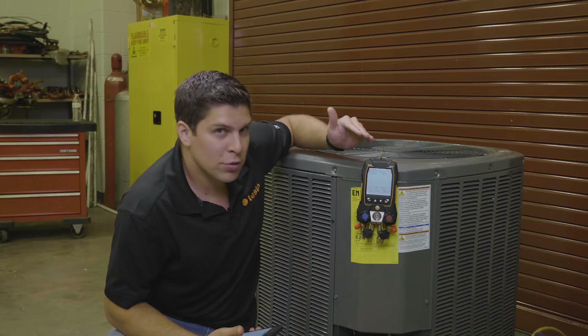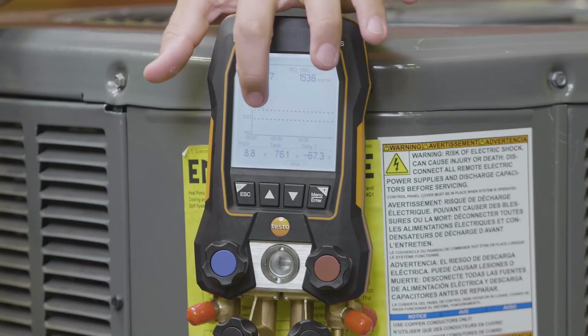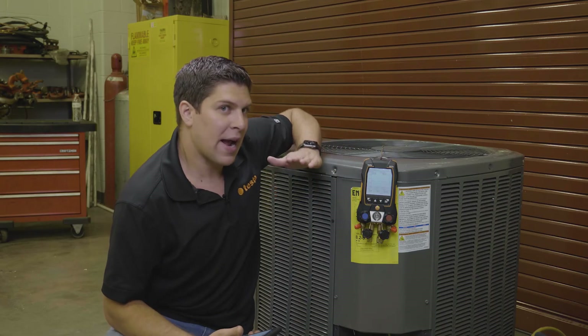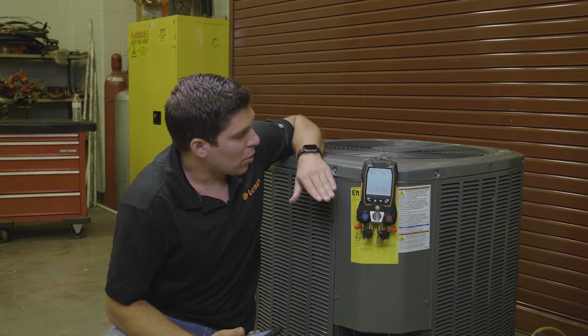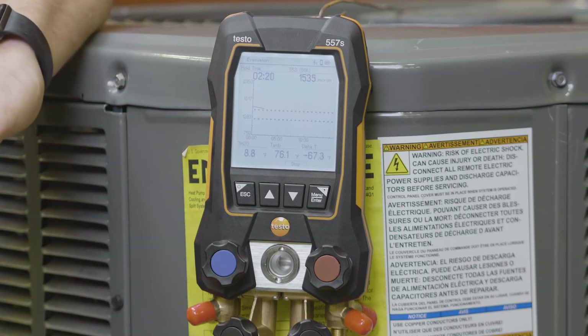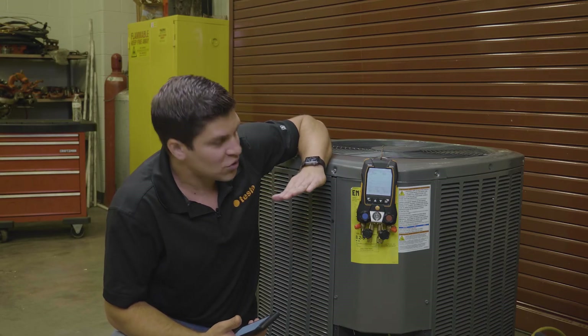I have it set to about 1,500 microns, so you can see the little line here is just about ready to touch the 1,500. Where I have it set for my actual evacuation target is about 1,250. My goal is to hit about 1,250, and once we hit 1,250, I'm going to shut the pump off and we're going to watch the sweep go.